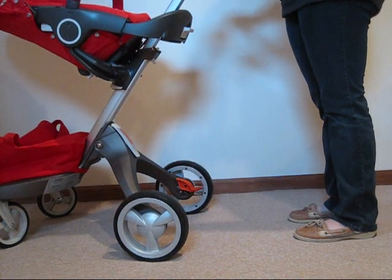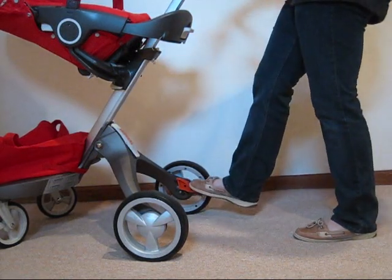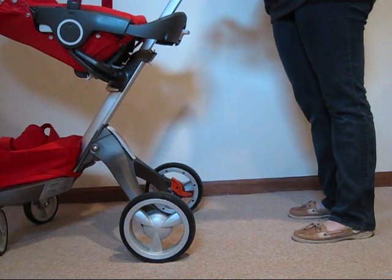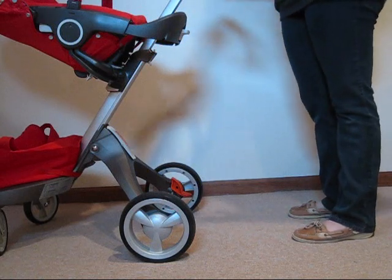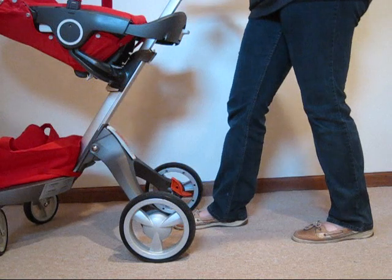Another great feature about the Stokka Exploree is the foot brake — just step down on the orange pedal and you've turned it on. Another thing I love about the Exploree is the long stride that I can have. I have long legs and whenever I put my foot forward, I never run into any part of the stroller that could potentially make me trip.